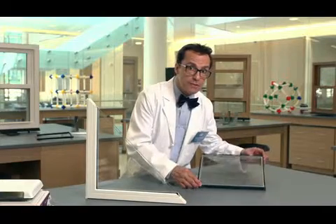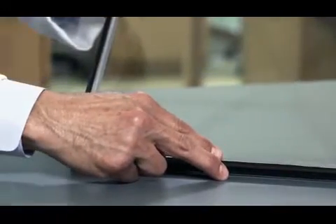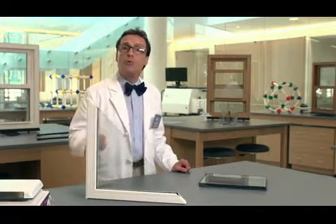Now, because foam is a very pliable material, it doesn't always sit straight inside the panes of glass and can result in a wavy appearance which interferes with the window's sight lines. So, in the final analysis, the Intercept spacers are not only stronger than the foam spacers, but also more aesthetically pleasing. That means they look better, too.